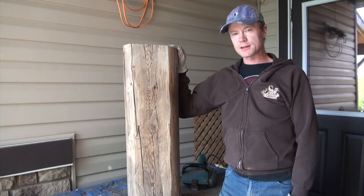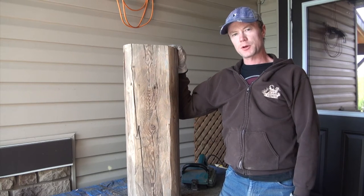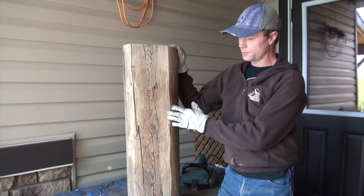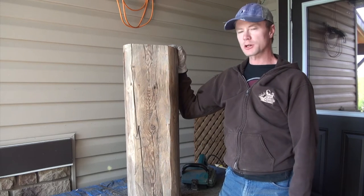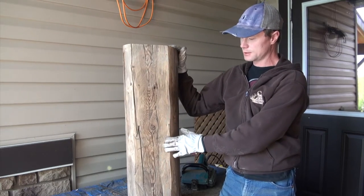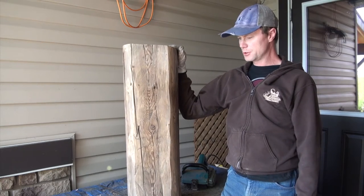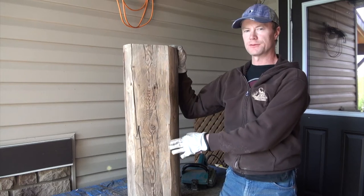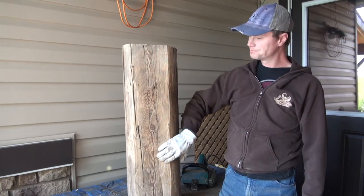Alright, we've got the first log sanded here. I'm going to stain the outside, but the inside — I really like this patina — I'm just going to leave it natural. If I do put something on it, it'll just be a clear coat, but I'm leaning towards not doing anything and just leaving it exposed. You can't get this kind of patina off a fresh piece of wood or with stain; this is like a hundred-plus years of just making it like this, so I think it'll look awesome on the inside of the cabin.